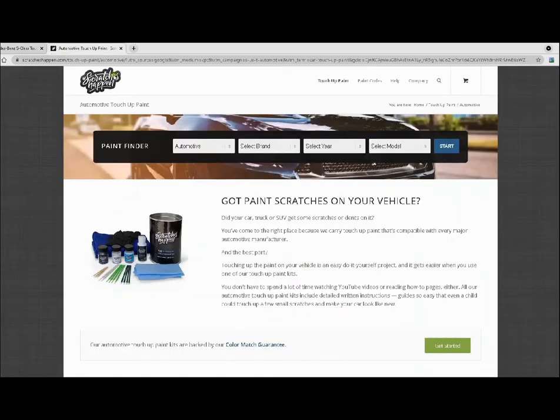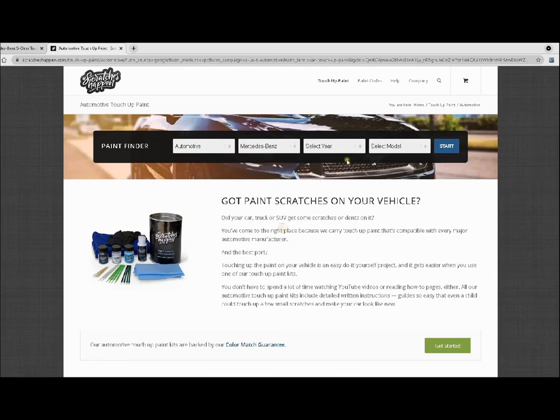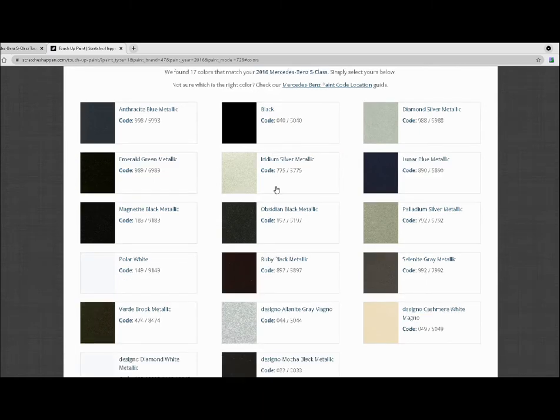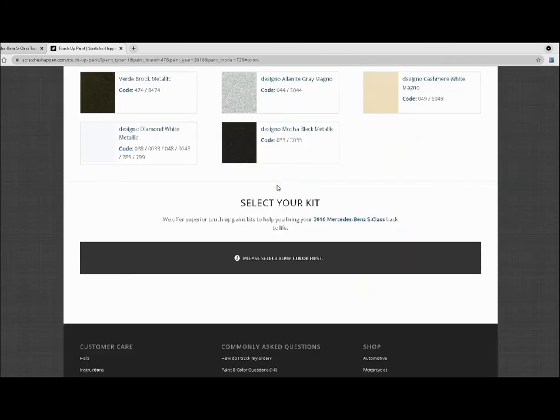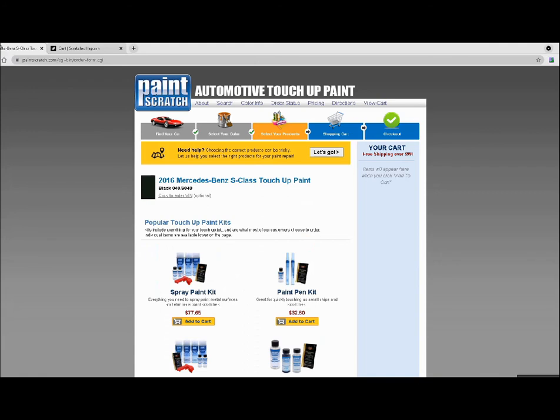Now let's go to the second website, Scratch Happens. We'll do the same thing — select the automotive brand, select Mercedes, scroll down to select the year, then select the model which is the S-Class, and hit Start. This site shows a different layout. We find our color code 040, which we saw on the side of the door. We click that color and it brings you down to different combo options for your car.